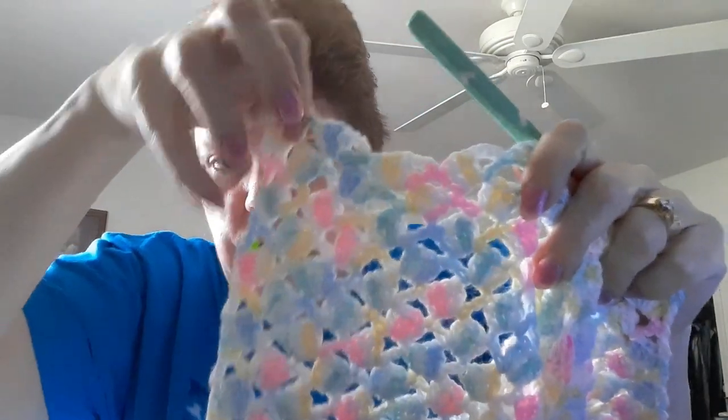I'm almost done - the blanket needs to be 32 inches, and when I last measured it at that stitch marker it was 22 inches, so I only have a little bit more of this skein. I'm going to put the rest of this skein in and then add a white border, which is listed in the pattern. Excuse me - I'm finishing up with my bronchitis, so I hope I don't make too many noises.